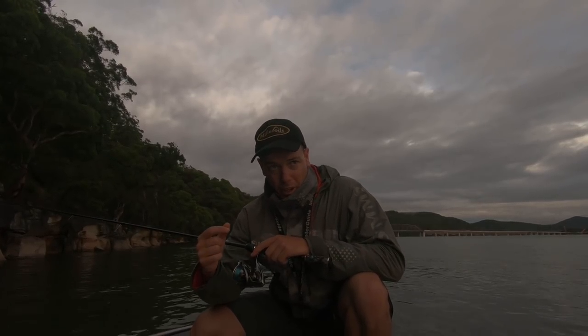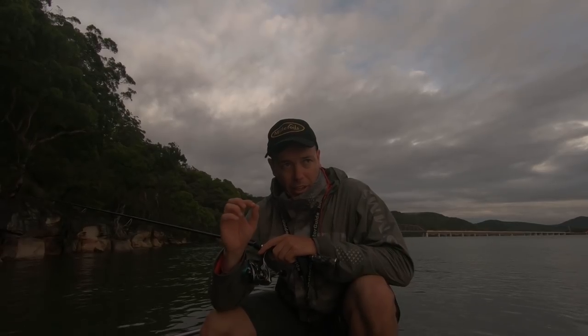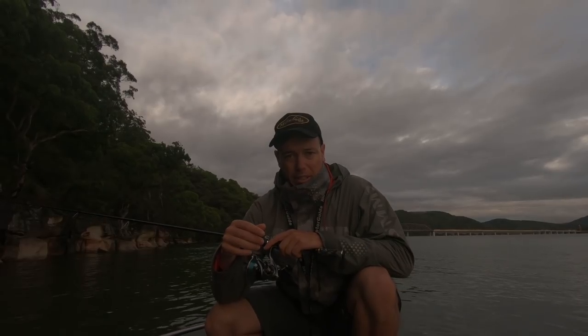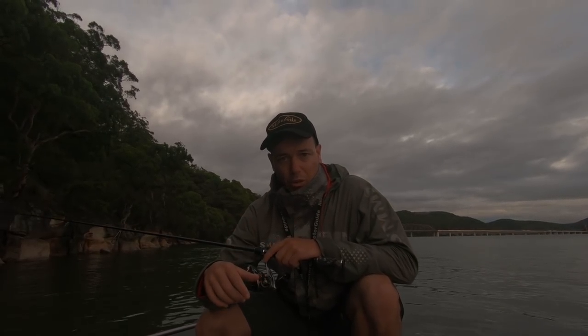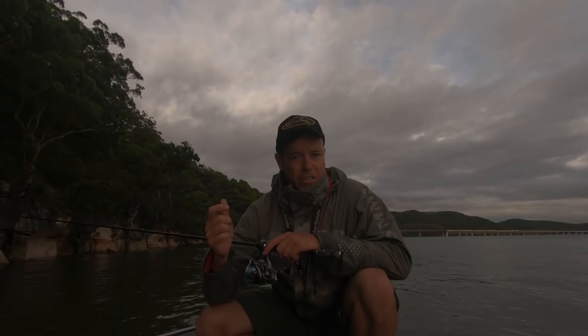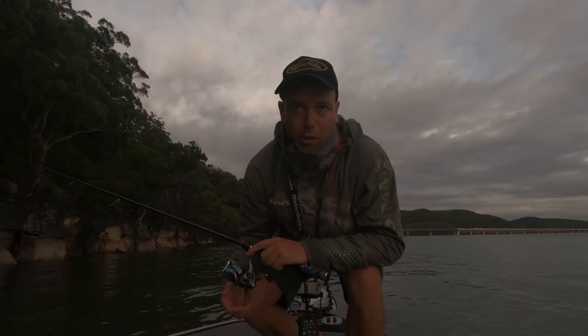The rock meets the sand at about 11 or 12 foot, so what we plan on doing is just hucking the crab in there up current, letting it drift down, trying to get it as close as we can to where that rock meets the sand, landing on the sand. If it hasn't been hit by then, give it a little twitch and then hold on tight. The key with these fish — especially with the crabs — don't strike them, just wind them on and let the rod do the work. Hopefully we can pull one off this rock.